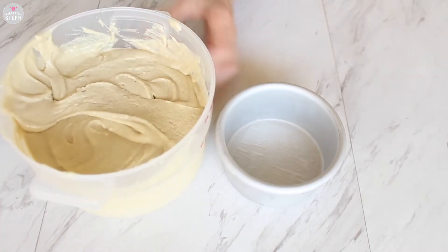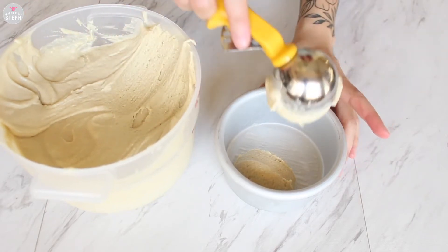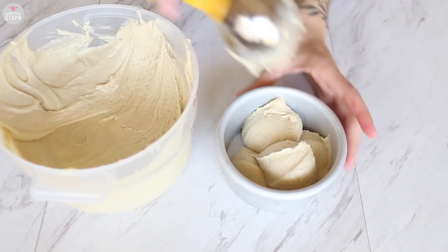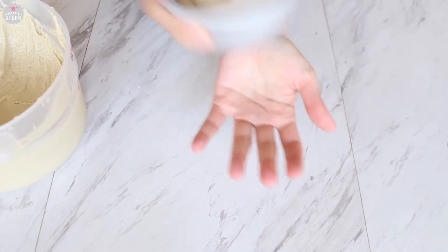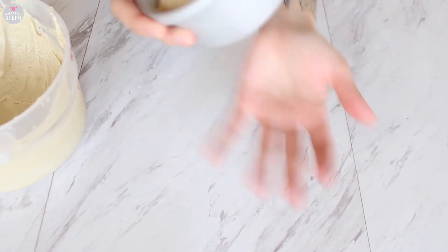Now it's time to scoop our batter. You can always use a scale to weigh how much batter you use — I just like to use ice cream scoops. Scoop it out and then we're going to bake these for about 25 to 30 minutes. Depending on how big or thick you're baking, your time will vary. You can always use a toothpick or a skewer right down the middle of the cake to check if it's ready.